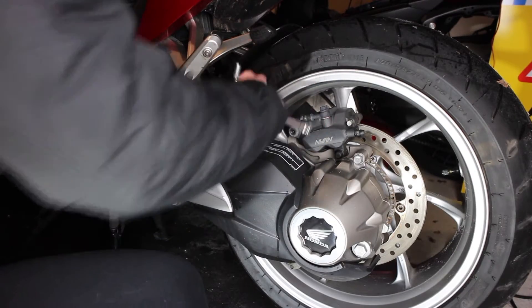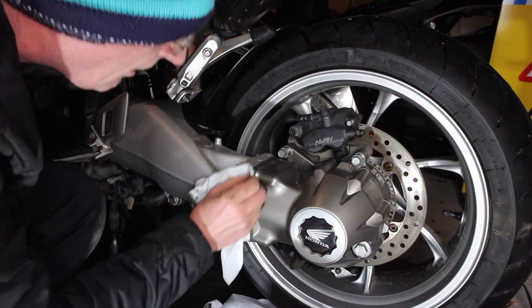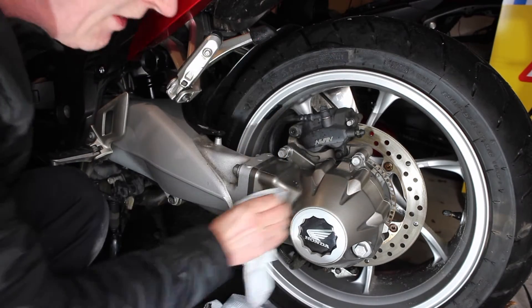The first thing to point out is that the rear brake on the DCT model is on the upper side of the disc. The lower side is actually the parking brake for the DCT model.